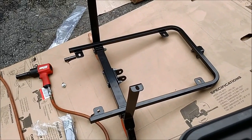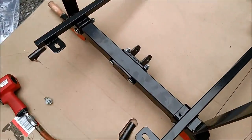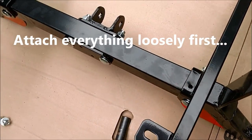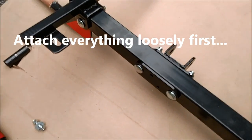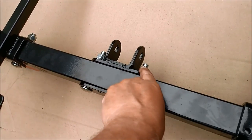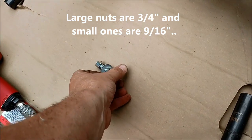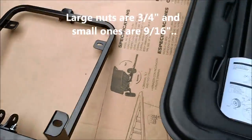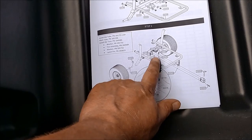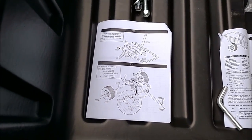Step one taken care of, took about three or four minutes. I tightened it up really snug and then loosened it, because the instructions say to keep everything loose and tighten at the end, which makes sense. I'm also cheating — I'm using my air gun. These nuts are three-quarter inch, and these here are nine-sixteenths. Now we're on step two, where you install the hitch tube and the tires.